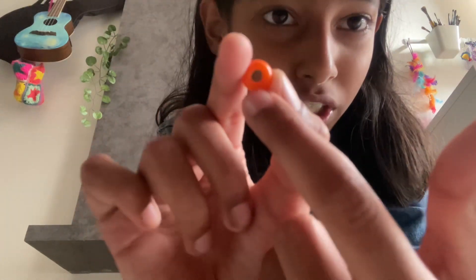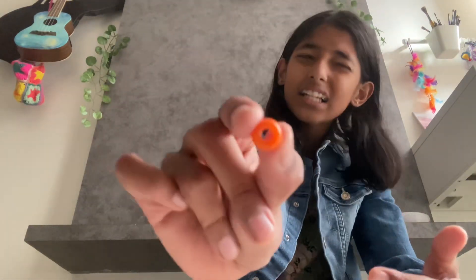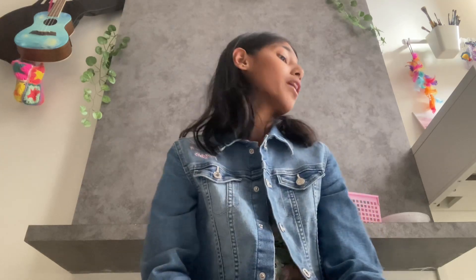If you're going to make the beaded bracelet, just make sure that your bead holes are really wide — that's so you can fit the rubber bands in. If they're slightly smaller, just make sure that the rubber bands can fit through the bead.